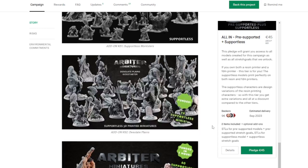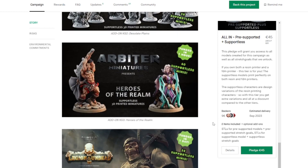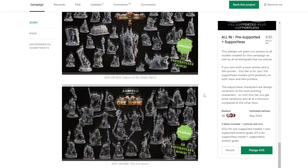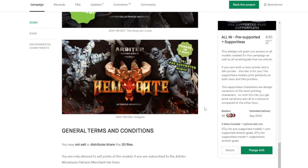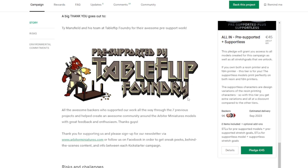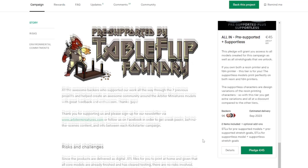Here are all of the add-ons, which include some previous campaigns — make sure to check these out if you're interested. Again, support-less for FDM printing is what he really started out with, providing STLs for those who don't have resin printers. There's a set with a bunch of RPG heroes, Legion of the Undead, an Orc Horde, Dwarven Lords, and Hellgate is the first one that has pre-supported miniatures for resin printing. I did not have any failed prints on my resin printing, and the pre-supports came off relatively easily — no complaints at all with the professional supporting on these miniatures.